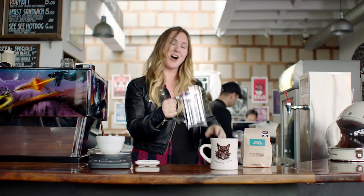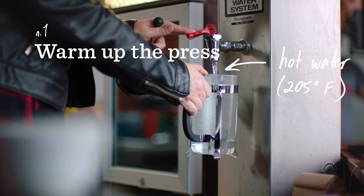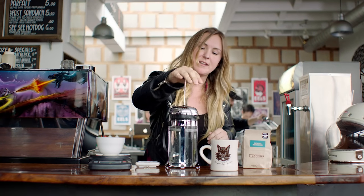Your first step is to warm up your French press by adding hot water and filling it all the way up. This is a super important step because you want to make sure the glass is as hot as possible to keep your coffee super hot during service. Set it back down, put the top on, and plunge.